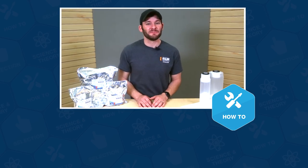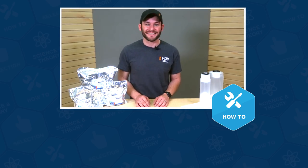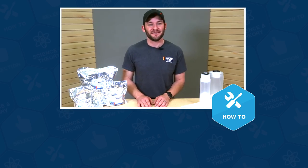Well guys, that wraps up this installation. If you have more questions, please don't keep them to yourself because that's what this team of reefers lives for. Give us a quick call or email, and if you need your answer in the next 60 seconds, hit us up with a chat. See you in the next episode of BRS TV How To's.